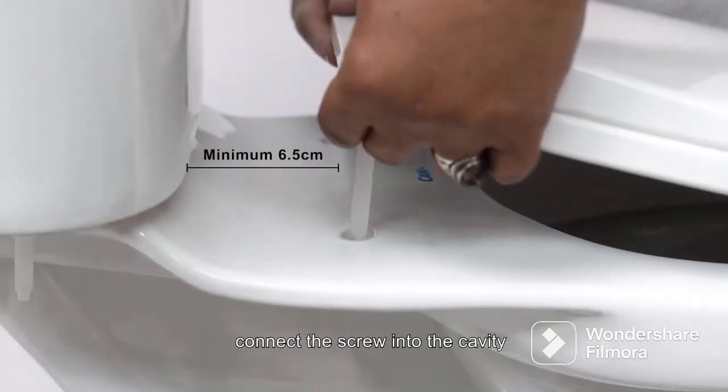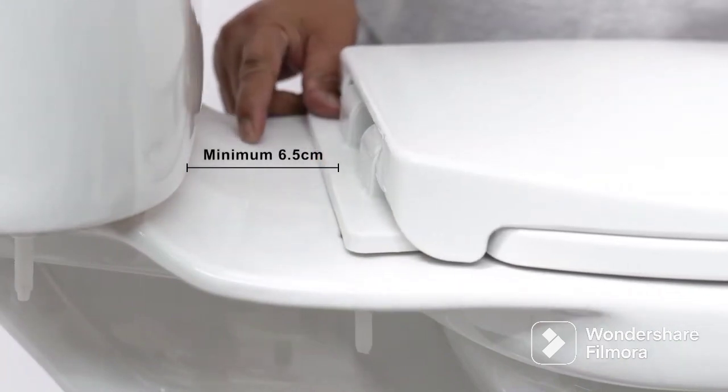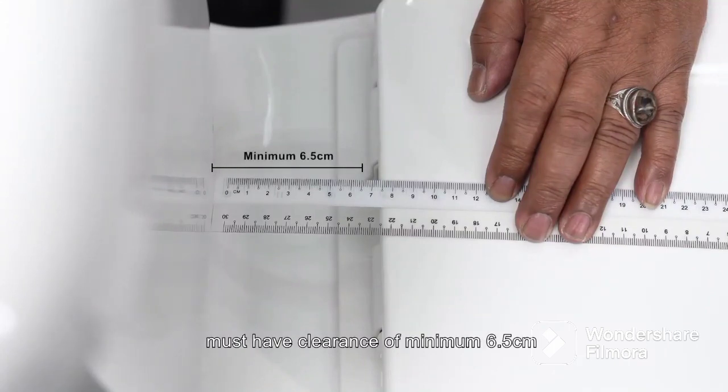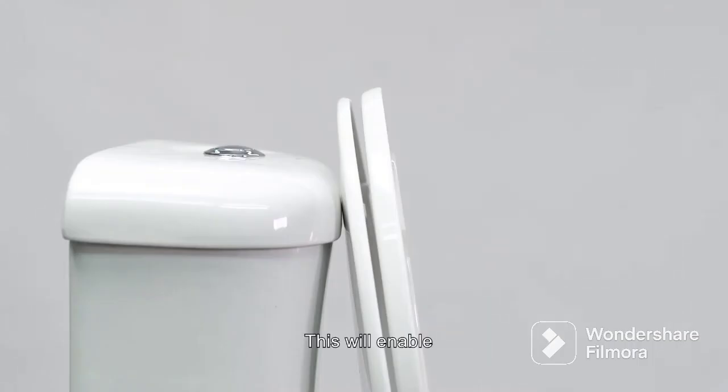Connect with the screw into the vanity of the wider clutter and secure. This will enable the switch and power to upright position.